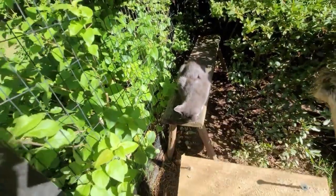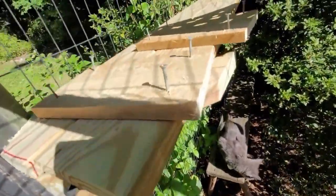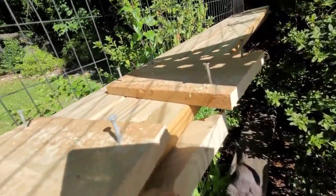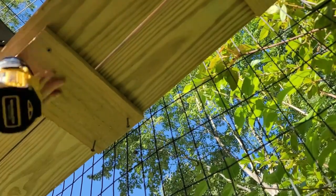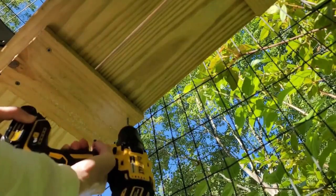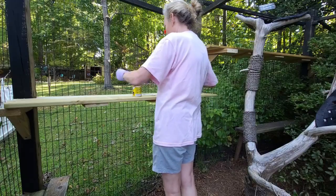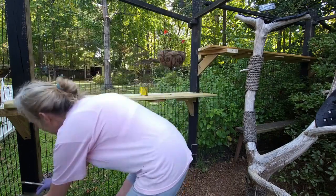Now it's time to explain why I made these little 10 inch very inexpensive fence boards. They will be placed underneath the shelf so that it won't twist or bend over time. This project was concluded by adding a little brown wood stain so that it would blend in with the landscape.